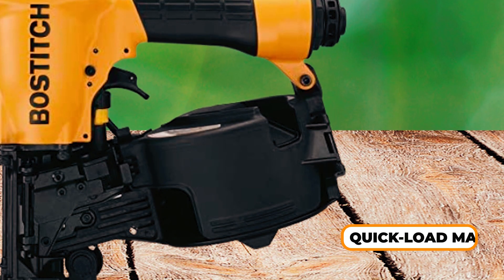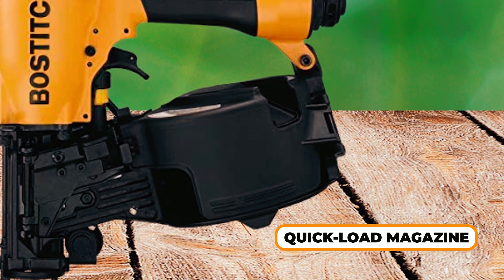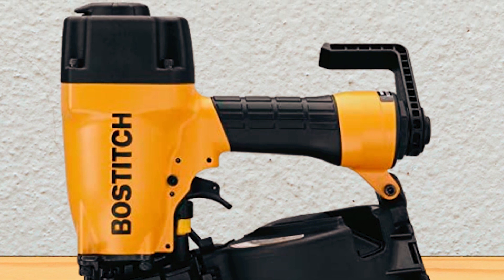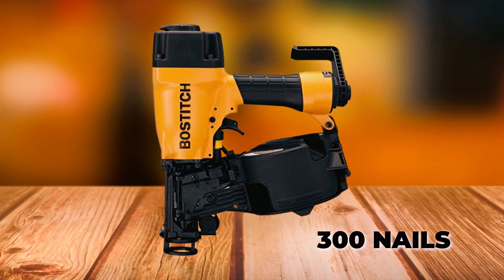You'll love its quick-load magazine feature, which is a great addition as it makes loading caps and nails fast and easy. The driving power of 500 inch-pounds at 100 PSI is more than enough to handle most projects. Lastly, the magazine capacity of 300 nails is also a big plus.